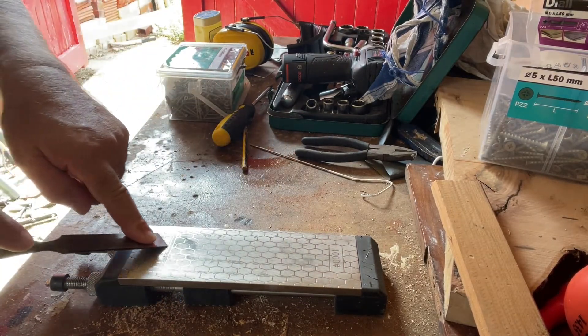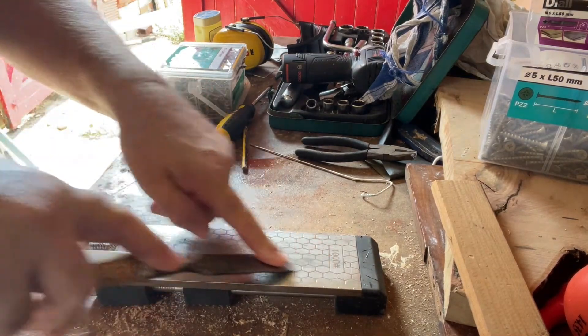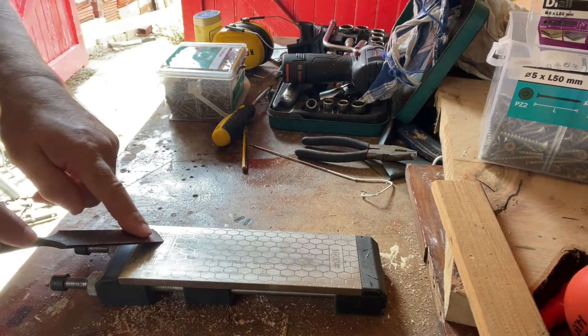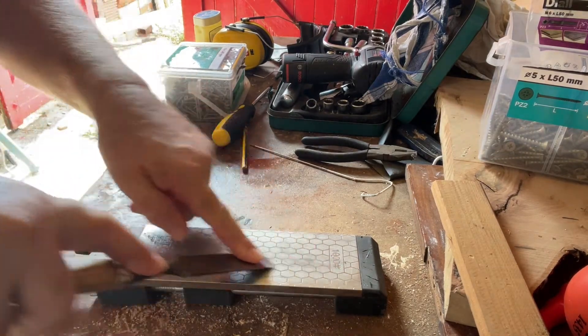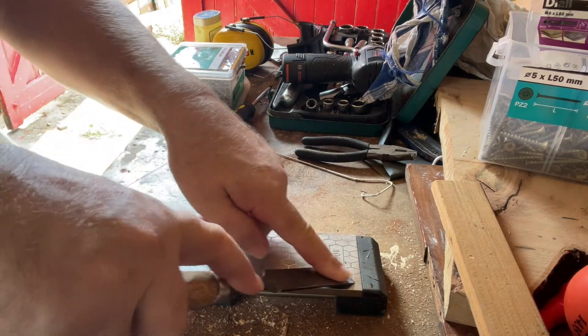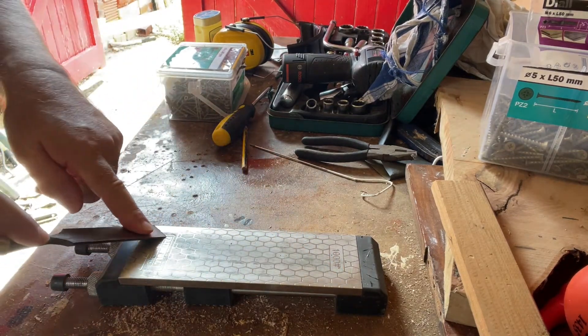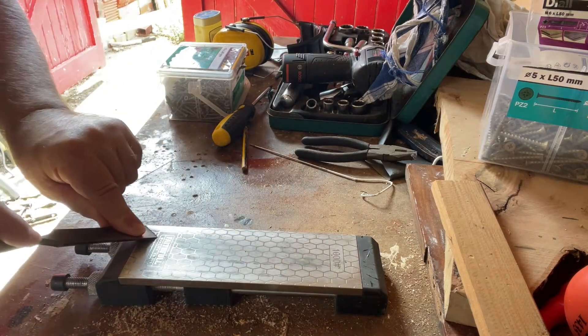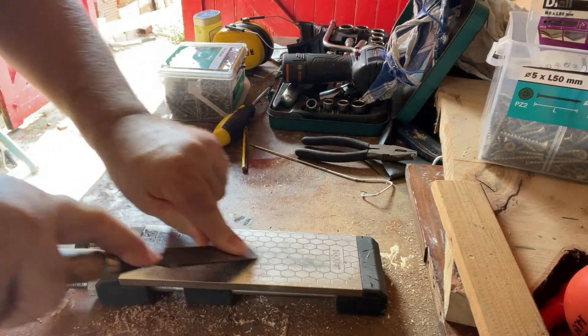This is a 1000 grit diamond sharpening stone by Faithful. Faithful make cheap stuff that nearly works. Really, nothing else will work — it's just too difficult to get a decent edge with an oil stone. The oil stones don't stay flat.